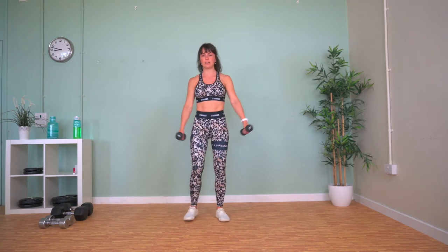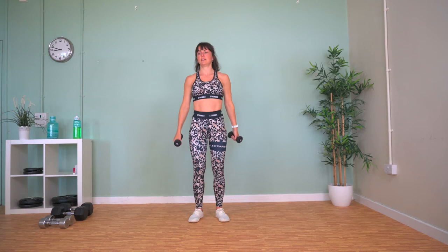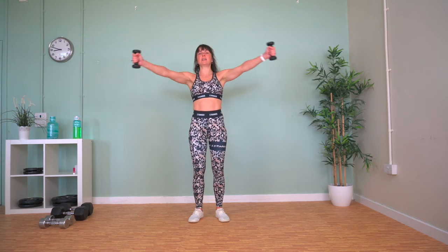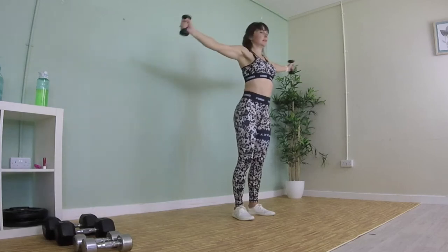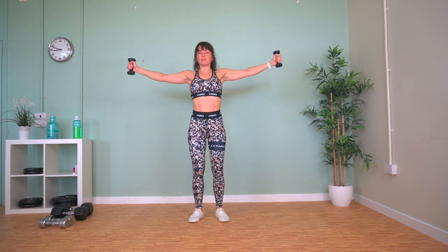Now we've got a standing fly. We're going to bring our arms up in front of us in line with our shoulders, open out and return. Try and keep your arms at shoulder height. I'm using three kilogram weights for these and it's already starting to burn — so if you're using anything higher, well done.